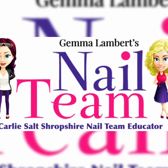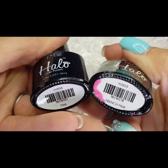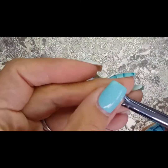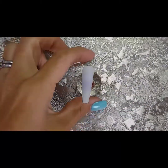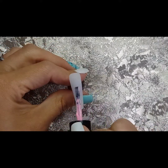Hi guys, welcome to my video on just a simple vertical fade. First I'm going to show you it with two very similar colors so you get a nice blend of a lighter into a darker of the same color. I'm using French pink and bubblegum pink from Halo's range, and I'm using the nail team ombre brush.